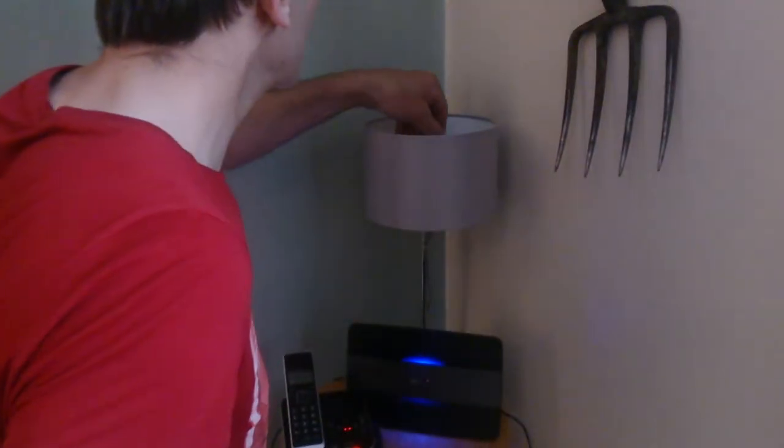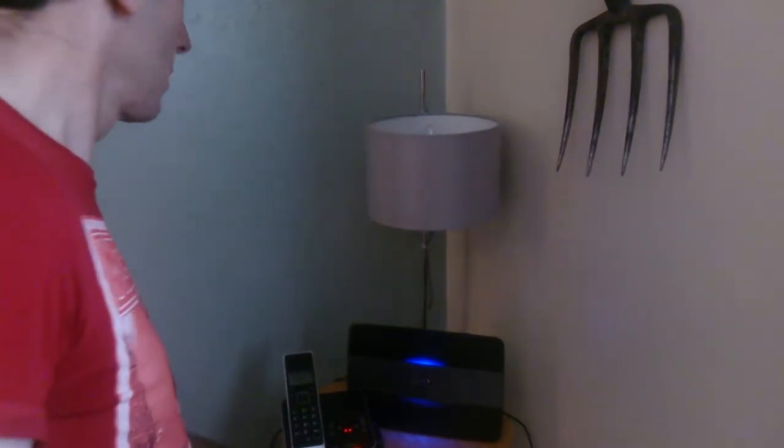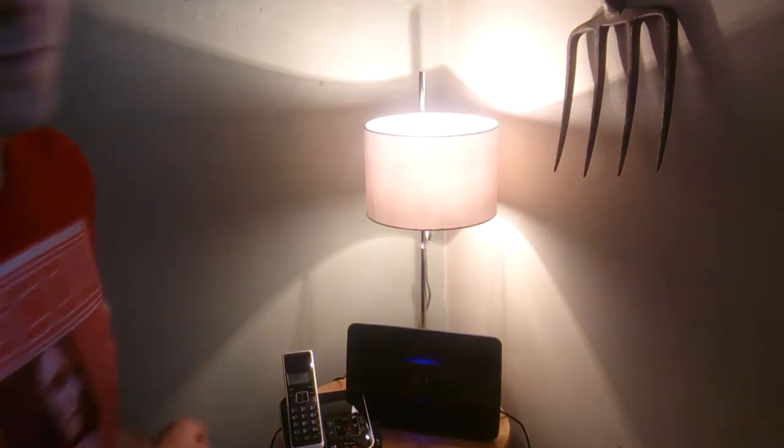Firstly we're going to try the standard one — this is a 40 watt light bulb. You guys tell the difference. That's pretty clear.